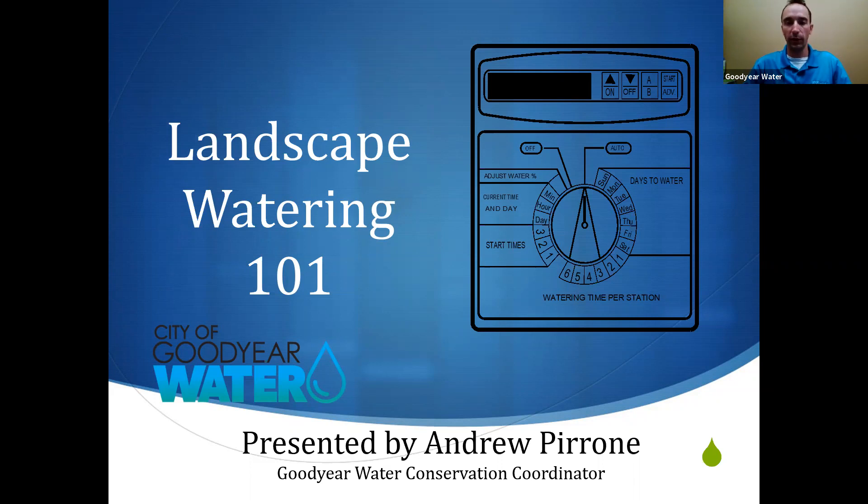Today we're going to be focusing on some of the basics of watering here in the desert. If we have some time at the end, I'd like to do a little bit of a sample program of the irrigation timer — that's usually very helpful to bring everything together and learn how to translate that into what's actually going on in your yard. As we go through this presentation, just think about your yard, or whoever's yard you also work with or help with.